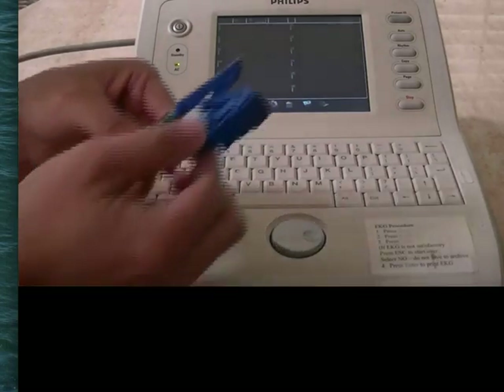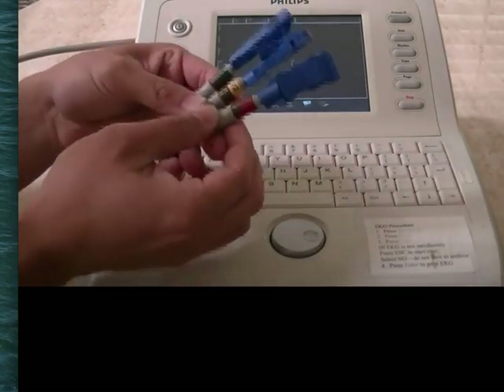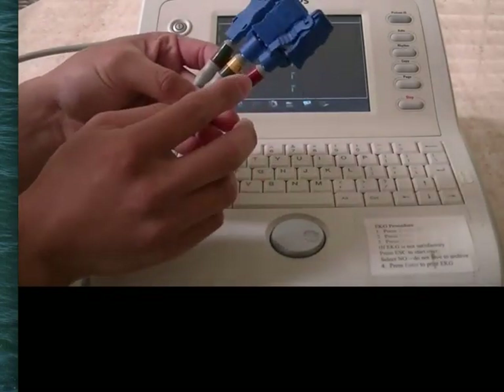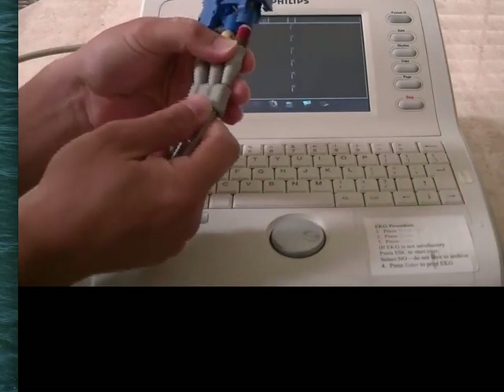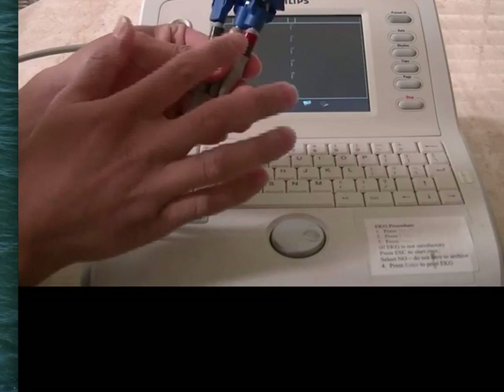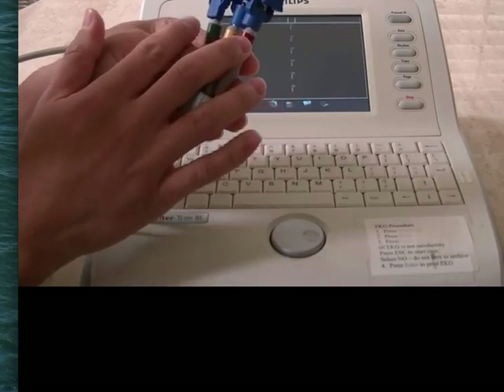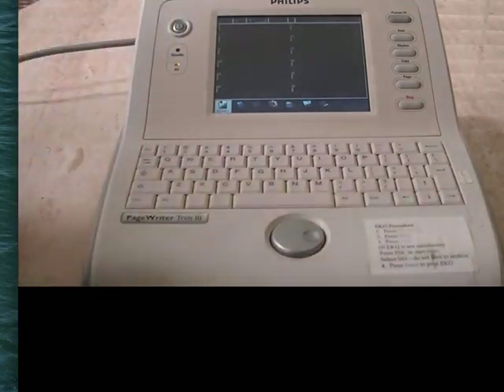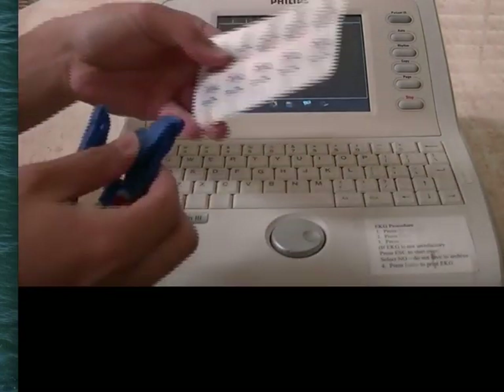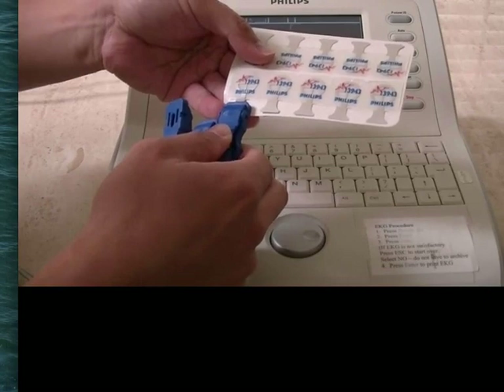Once the stickers are on the students, we can look for the clips. They're all labeled — V1, V2, V3 — and they're all coupled together. V1 through V3 will be all next to each other, and V4 through V6 will be next to each other. They're pretty simple to use; just clip right on the silver part.